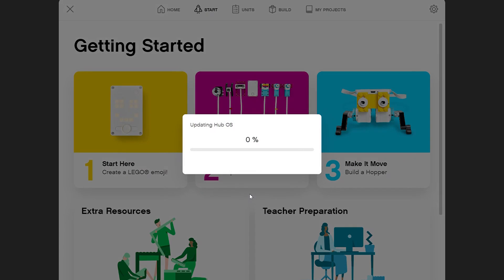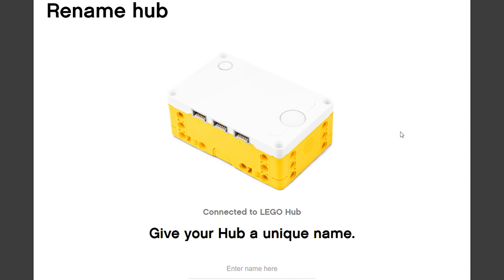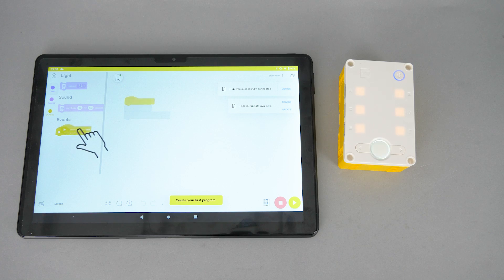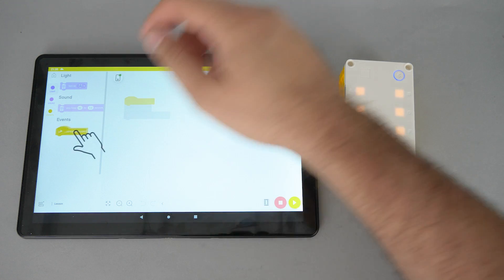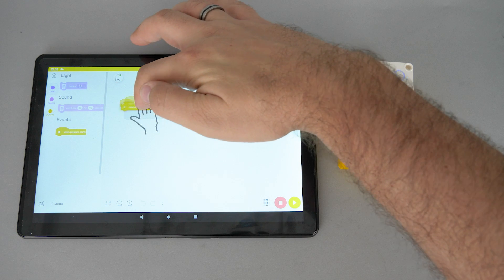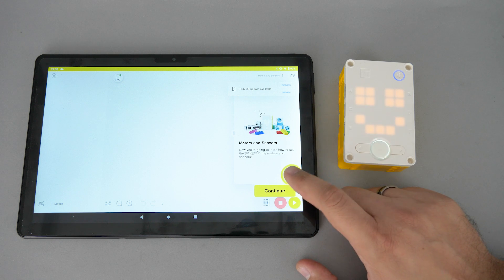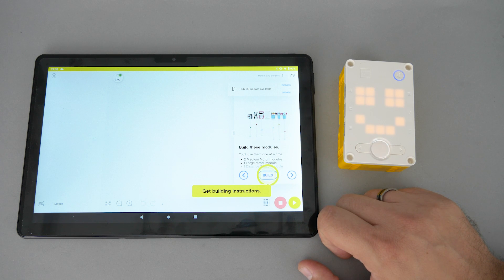So this is the update being performed on my PC — it takes only a few minutes. After the update we have to name our hub and we are good to go. When we first connect to the hub there's a basic step-by-step tutorial to create an emoji on the hub. This shows us how to add code blocks and how to run the program. The next section uses the motors and the sensors with some basic builds to demonstrate some of their functions with the corresponding code blocks.